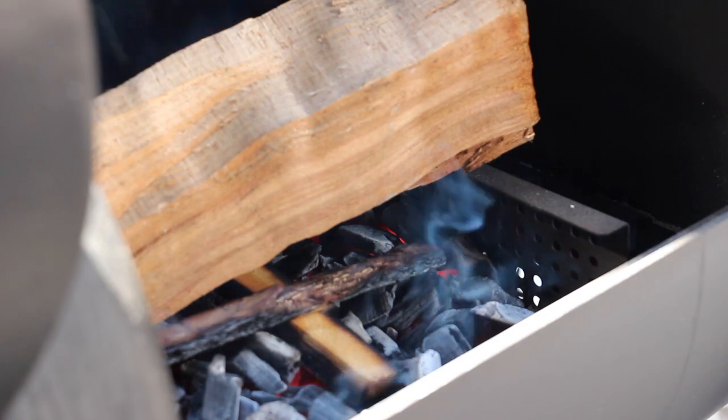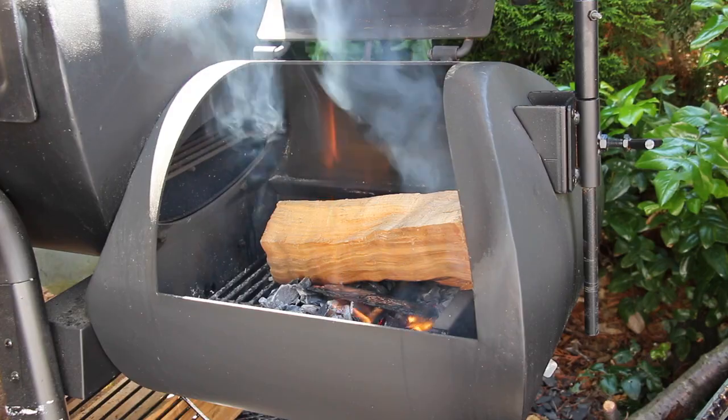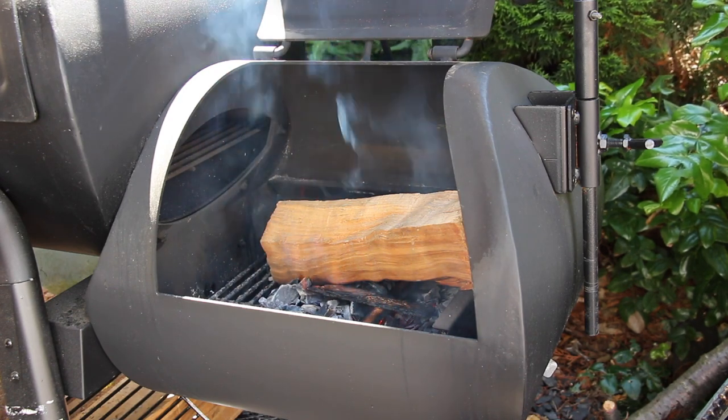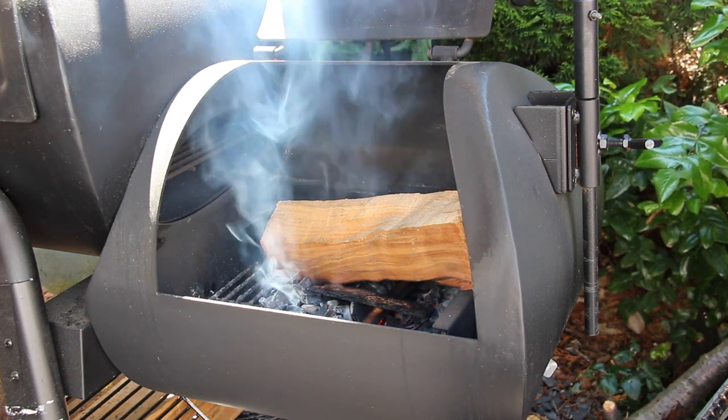The goal is to have a smoker temperature of 130 to 140 degrees Celsius and smoke the beef ribs for six hours.